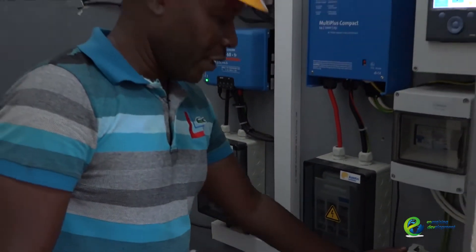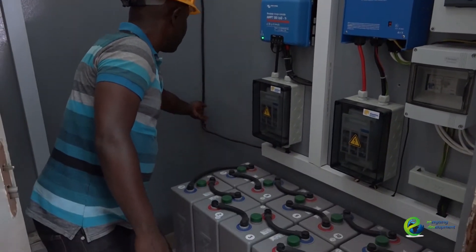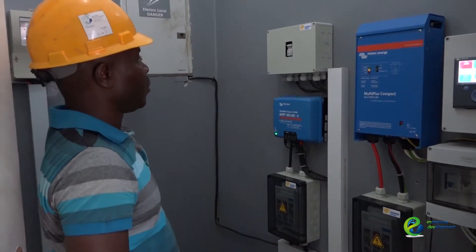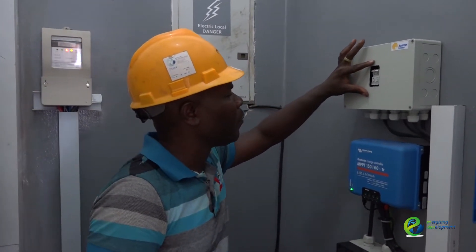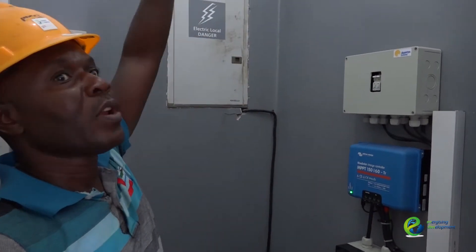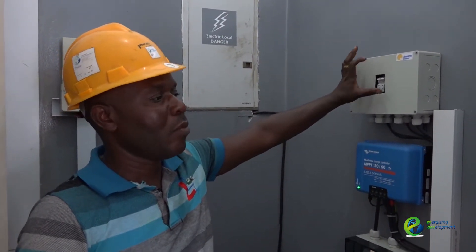Of course, it is grounded. As you can see, it grounds straight into the system and goes this way. We have two breakers — 20 amp and 40 amp each — which control the module. This is also a module disconnect and a protector for the module.